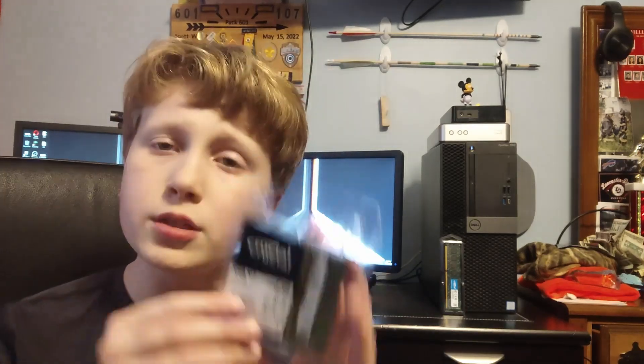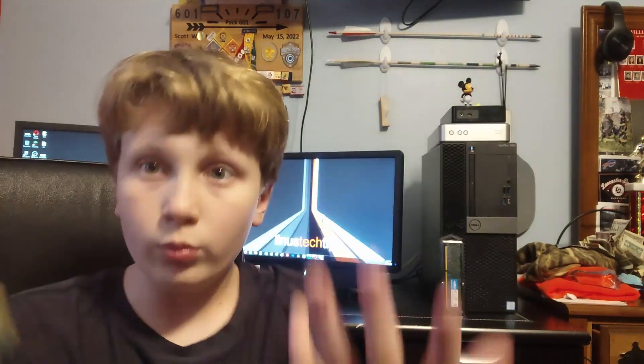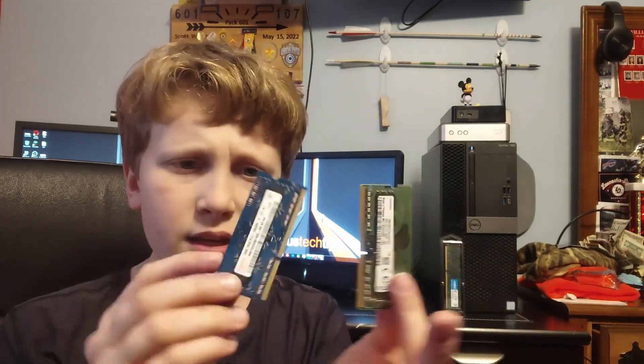If you don't know what laptop RAM looks like, this is it. If you order it, it'll come in a clamshell box like this. It comes in many different colors, similar to desktop RAM, and it goes in a laptop. It comes in the same capacities as regular desktop RAM — this is actually a 32GB kit of Crucial RAM.